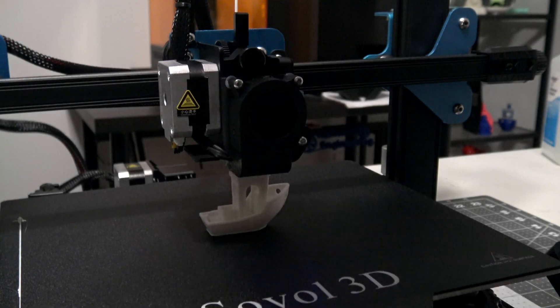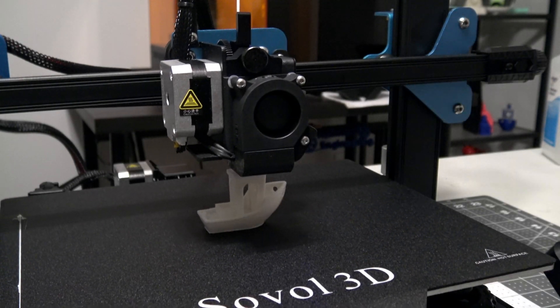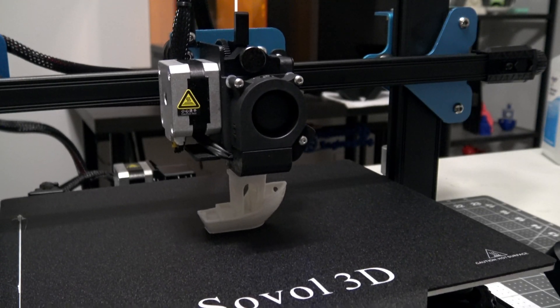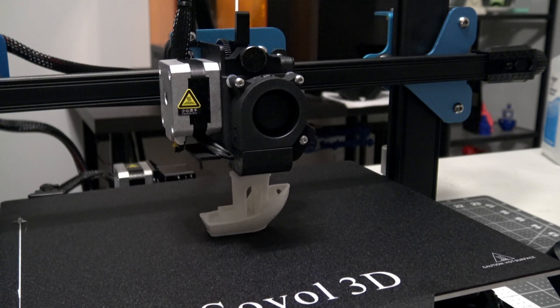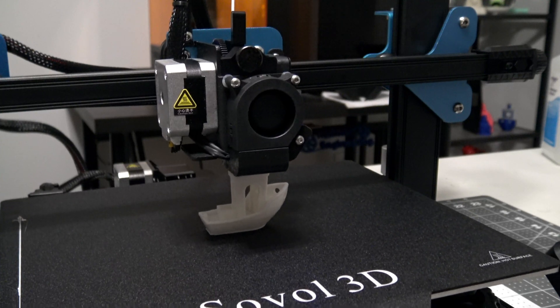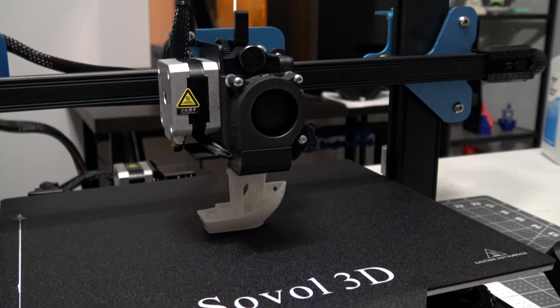Thank you all for watching my review of the Sovol 3D SV-01 Pro. Let me know what you think about it in the comments below, and check out my other 3D printer reviews — I've reviewed quite a number of large format Pro printers recently. Be sure to subscribe so you don't miss any of my upcoming reviews.